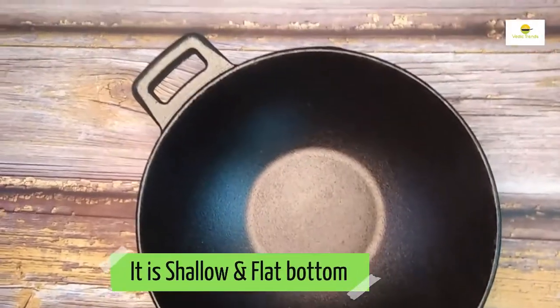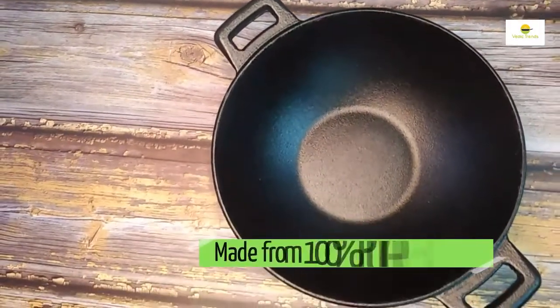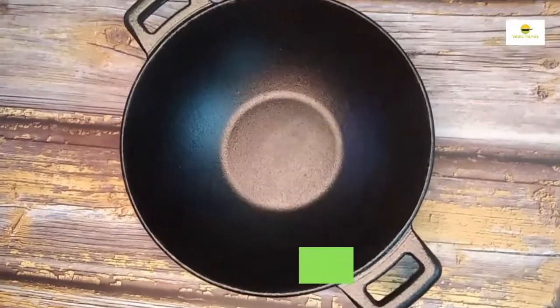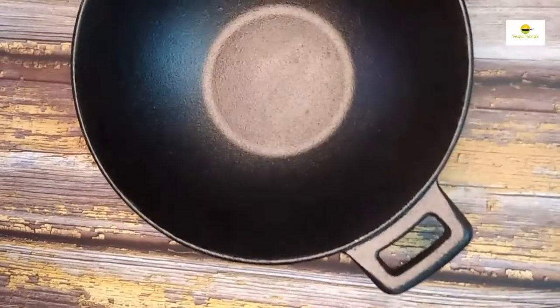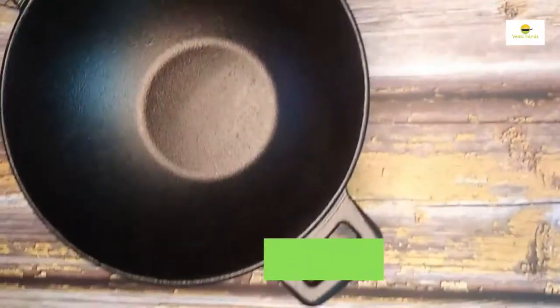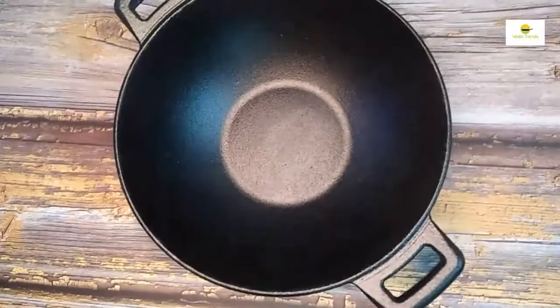It is shallow and flat bottom, made from 100% pure cast iron. 9 inches in size, it is perfect for medium size families. The kadhai is factory pre-seasoned with edible oil. It offers perfect grip and double handle.